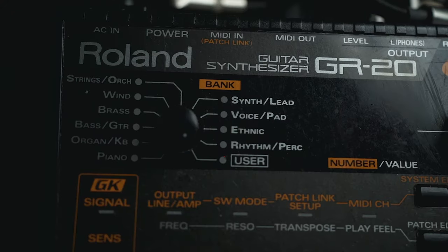The Roland GR-20 is an older synthesizer. You can also try the GR-55, which is a newer version. I hear from other people that they love it.